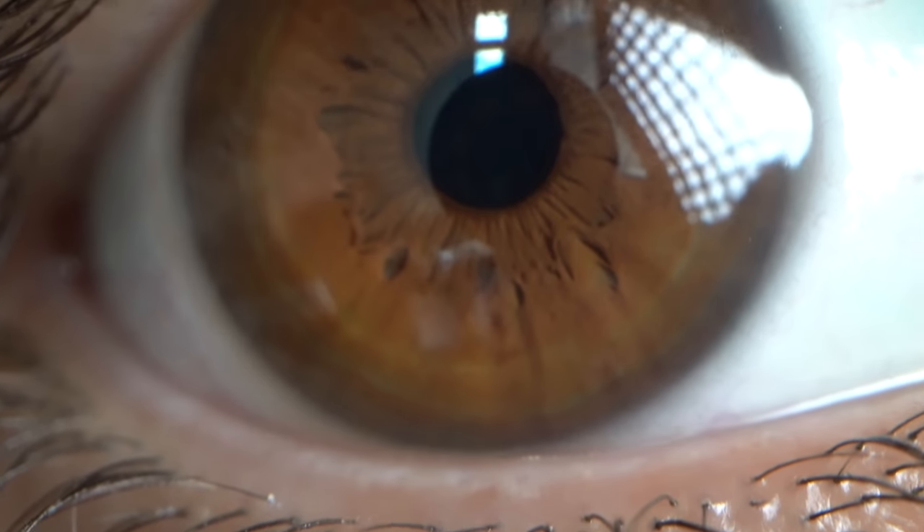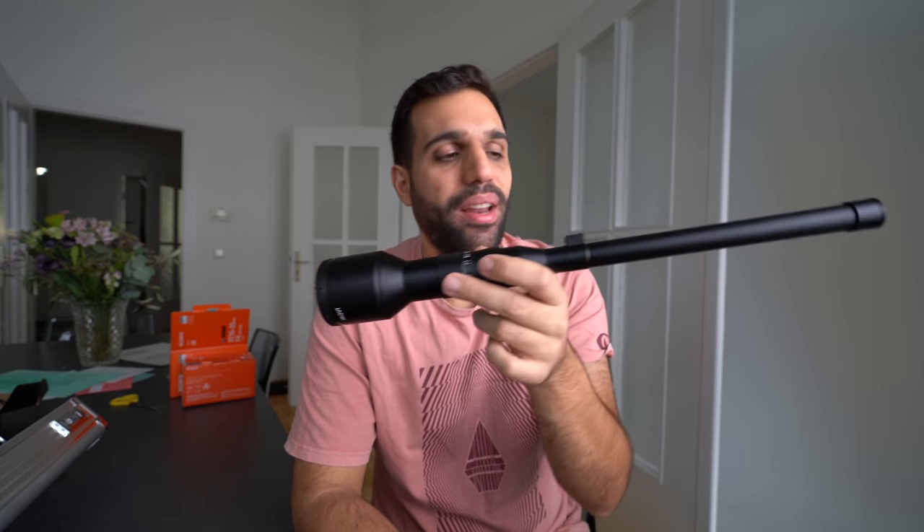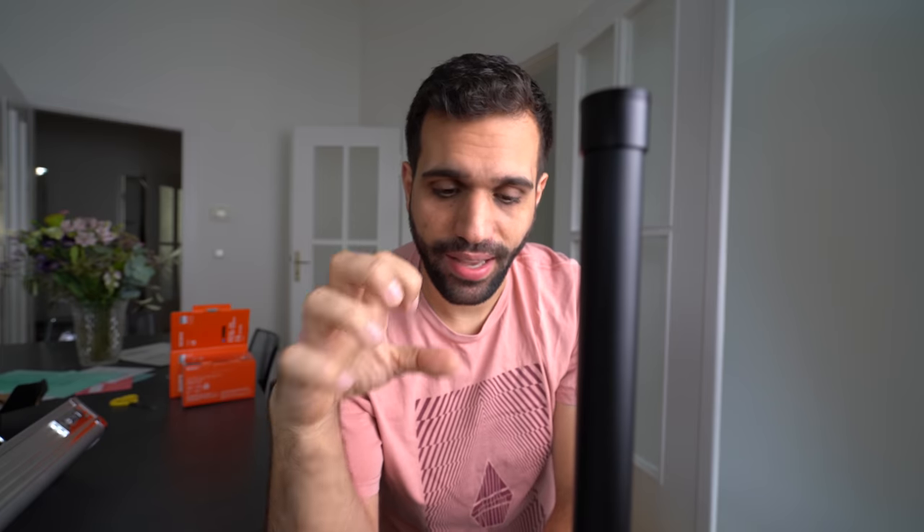That's my eye — very close. It's a little bit creepy but also very fascinating. This lens lets you do this — it can focus right here in front of it, and you can also make it pass through things. It always looks amazing. And if you combine it with a green screen, I'll show you.